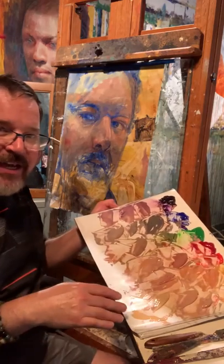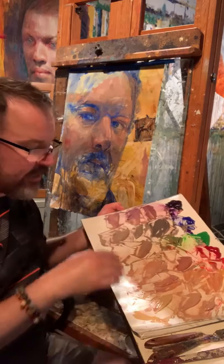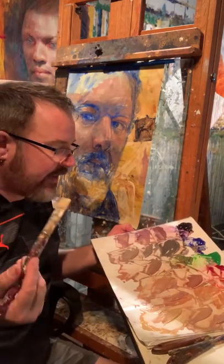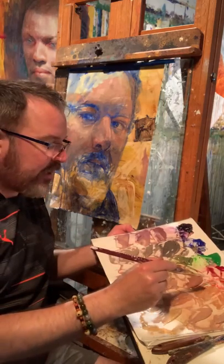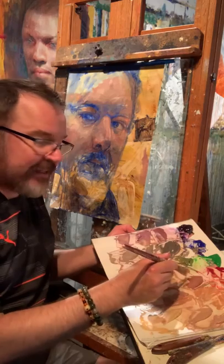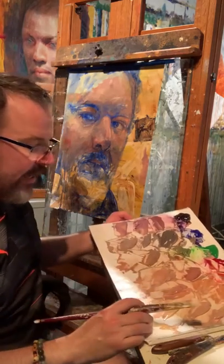I've created value scales — see how organized this is? I know exactly where I need to go instinctively as I'm painting. So if I see a reddish area on my face I know exactly where to go, and I can concentrate on what I'm seeing in the mirror while the palette stays right there with my colors.